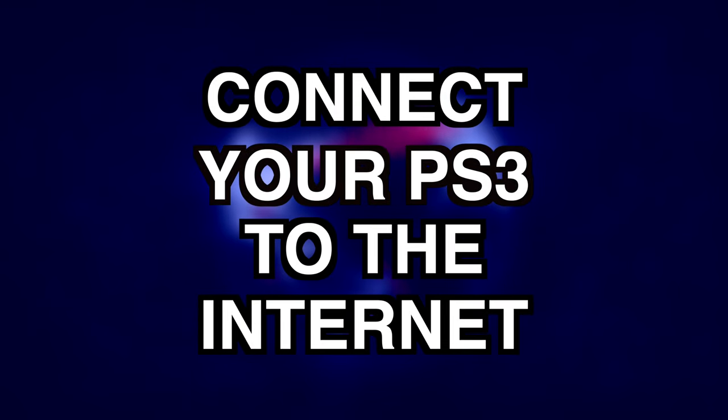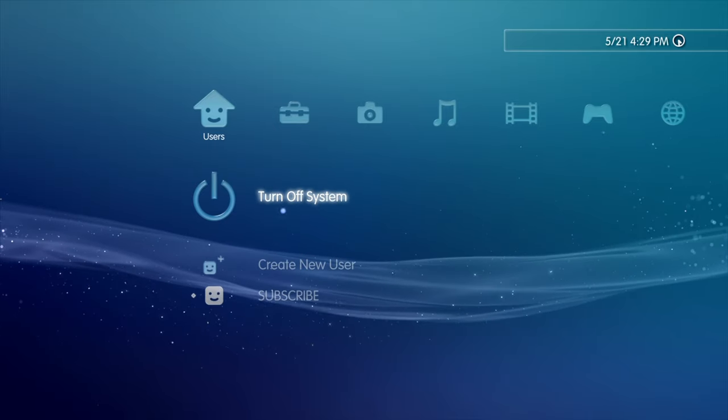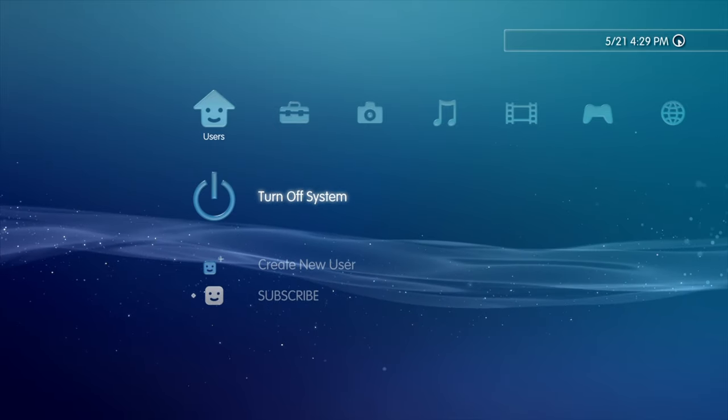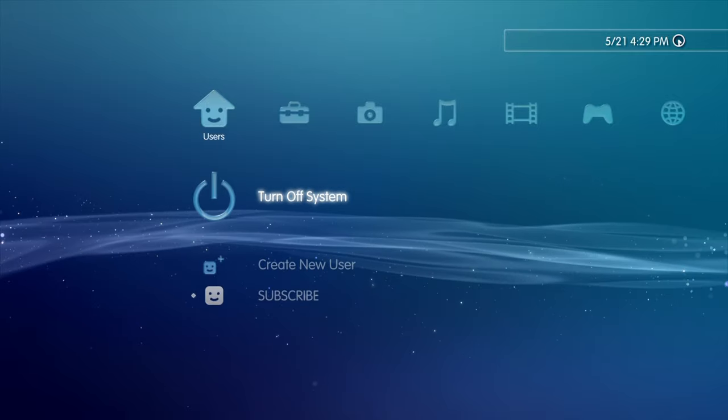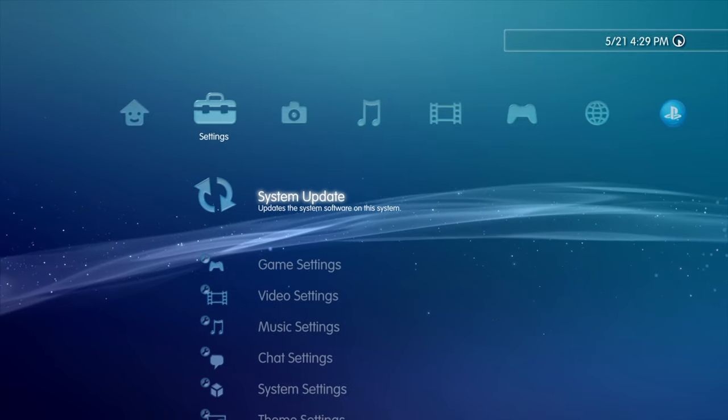Before you get started, make sure that your PS3 is connected either to the wired or wireless internet. I'm using a PS3 super slim for this example. Let's check some key settings before moving forward. From the cross media bar on your PS3, slide to the right to Settings.